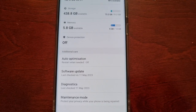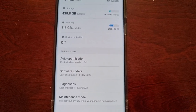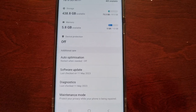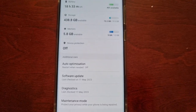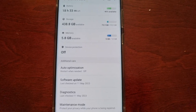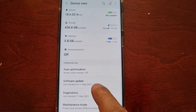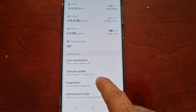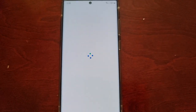Download Samsung Members from the Google Play Store, install it onto the phone, and then log in to the Samsung Members application using your Samsung account details. Then come back to Device Care and you will then see the Diagnostics option. Select it.